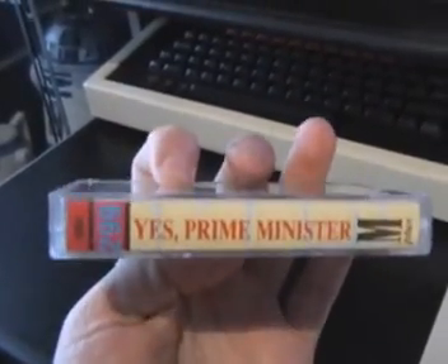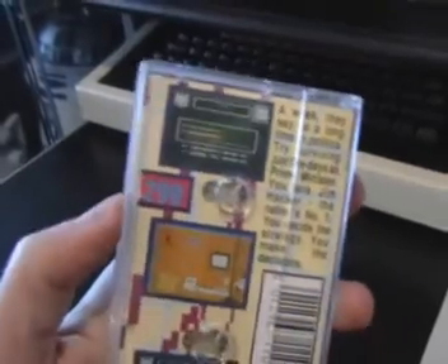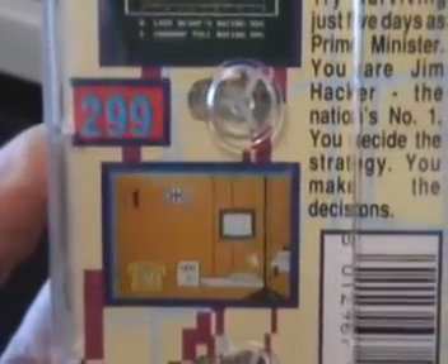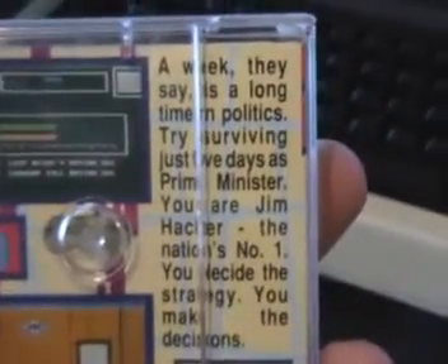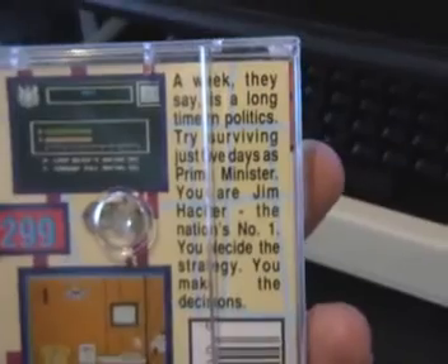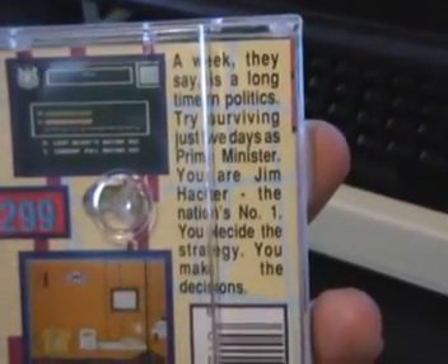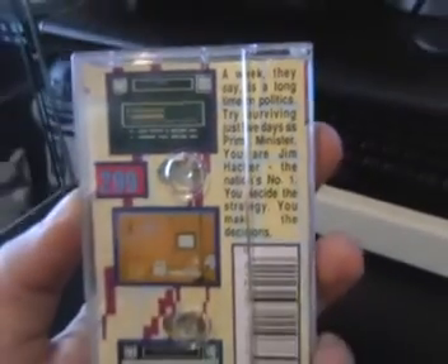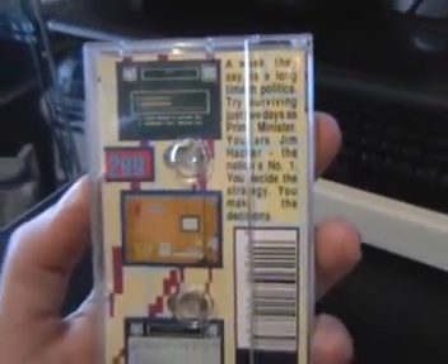The spine's got Yes Prime Minister written on it. It's a £2.99 game, and the back cover's got some screenshots which don't look entirely captivating, and an intro to the game of course. 'Try surviving just five days as Prime Minister. You're Jim Hacker, the nation's number one. You decide the strategy, you make the decisions.' So it's a Prime Minister simulation, it would appear.